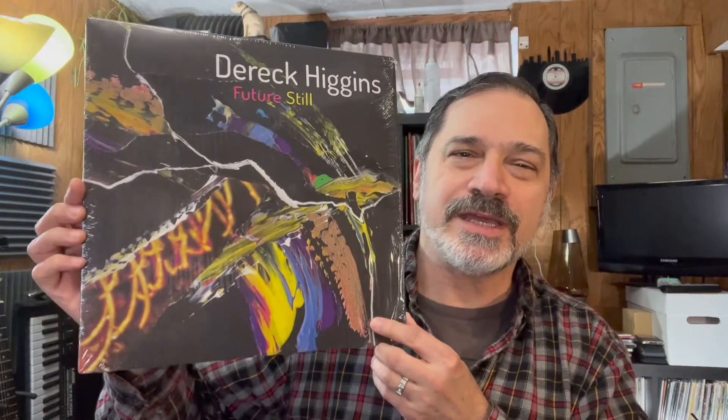Another brand new album: Derrick Higgins. If you're a member of the vinyl community you've probably watched Derrick's videos — much respect to him. He does this music out of his house and used to put out about an album every year to a year and a half on vinyl, but he doesn't always have the means to do a private press himself. Fortunately he got a record company behind him. This is the second pressing — sadly not on colored vinyl, but it's good music just the same. It's available on Bandcamp; check it out.